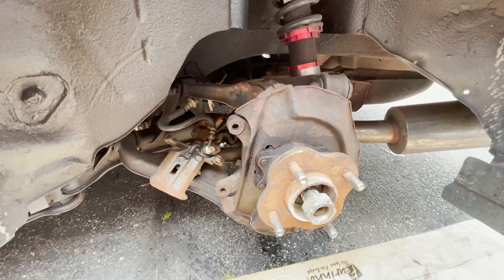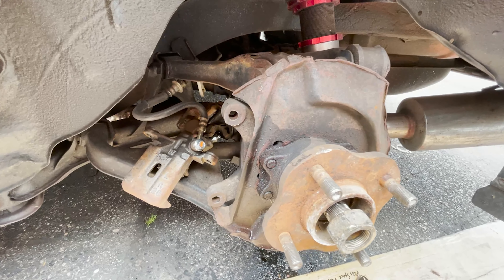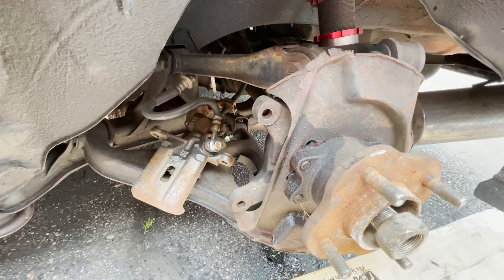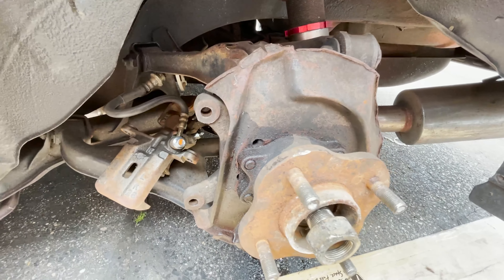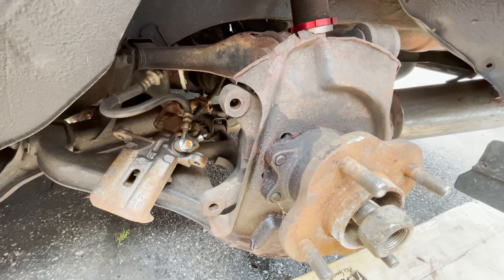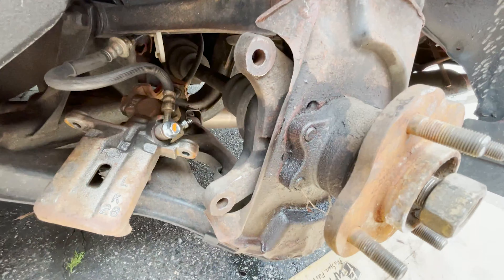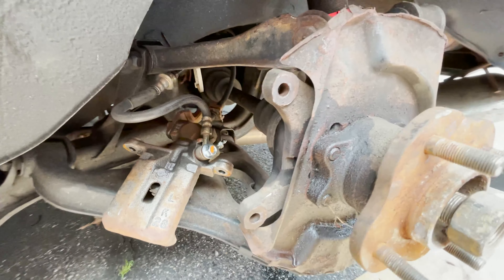Quick disclaimer before we move on: looking back in hindsight, the toughest nuts to remove on this car are actually these four bolts. What I suggest is taking apart the rear assembly and constantly spraying WD-40 and hitting this hub with a hammer to loosen it up while you're working on the front. Every five minutes, come over and spray WD-40 so that when you get to the rear your life is a lot easier - you're probably going to have to hit it with a torch. These bolts were extremely hard to get out.